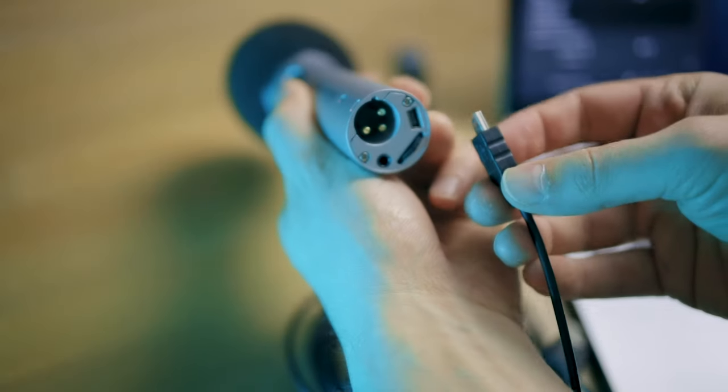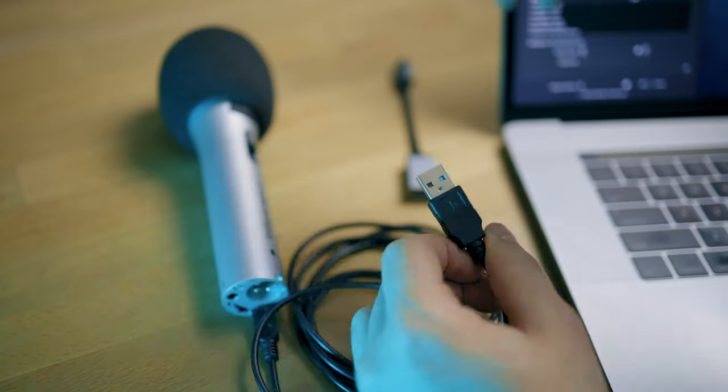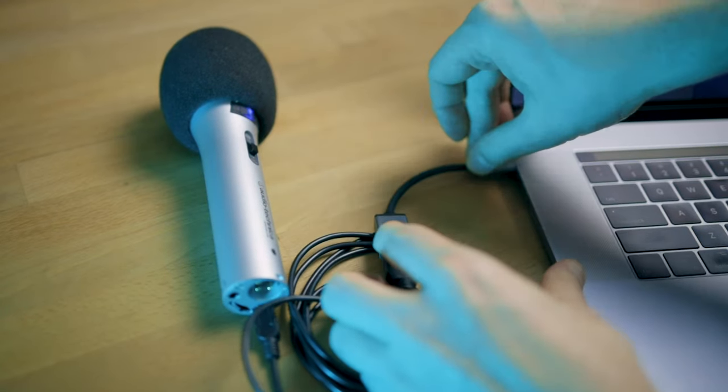Now that you have all the equipment, it's time to set it all up and connect to your computer. I'm specifically showing how to connect the ATR2100 via USB to your computer, but this applies to pretty much any other USB microphone. Most are actually plug and play — you just plug them in and it works. I'm also going to show you on macOS how you can see which microphone is selected, select the right one, and check if you're getting the right input signal.